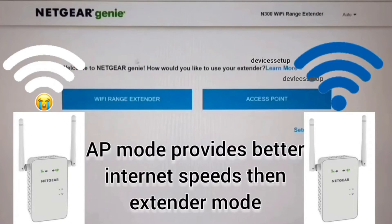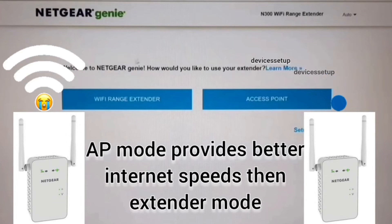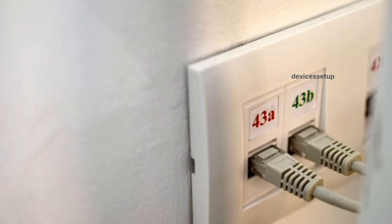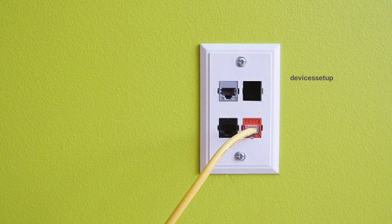The benefit of access point mode is that you will get faster internet speeds than in range extender mode. The only drawback is that you will need a long enough Ethernet cable running through your house if you don't already have Ethernet cables fitted into your walls.